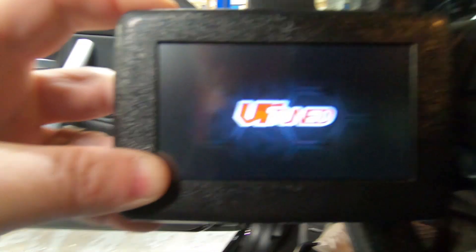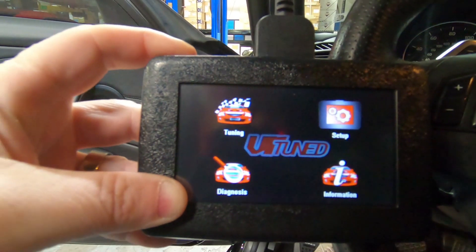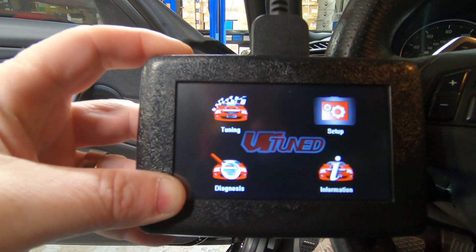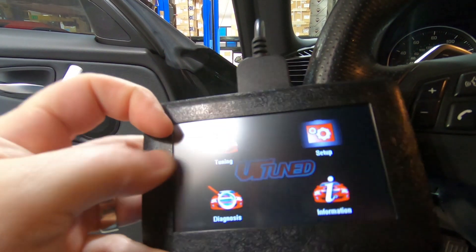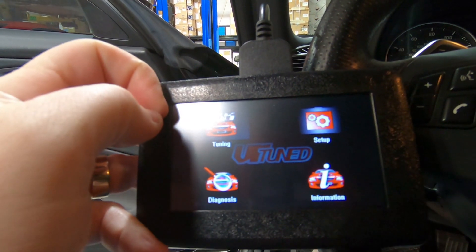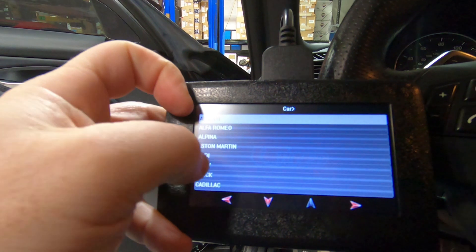There it is — VR-Tuned — and now we've got the logos here. The first thing we need to click on is the tuning button, and then we're going to select our vehicle.